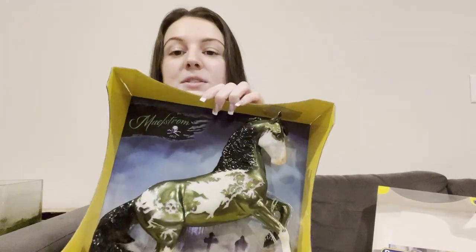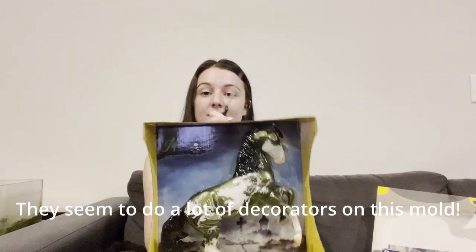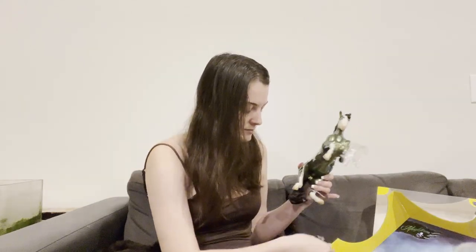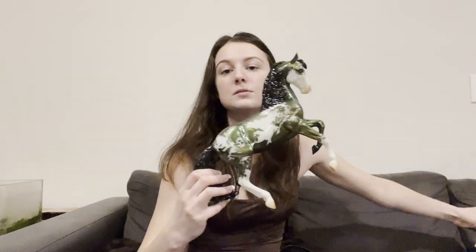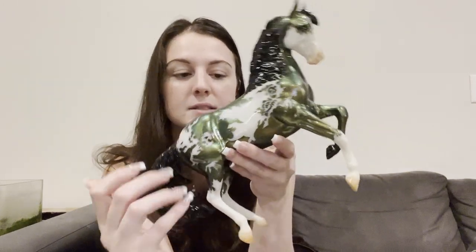He seems to be a glossy model. I don't have one on this mold yet at all, so this is a first for me. Here he is, all opened out of his box. He is able to glow in the dark where his white spots are.